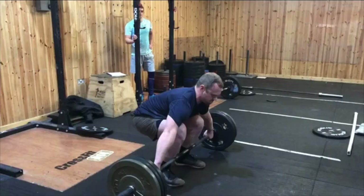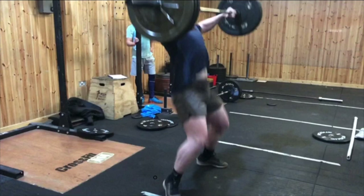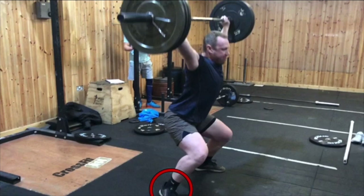We can see here how Ian has to jump forwards in order to catch the bar, and in doing so he lands on his toes, which makes him very unstable at the bottom. So ideally, he needs to catch with the weight towards the rear of the foot but with the toes still in contact with the floor. As the weight gets heavier, you can see how this movement pattern becomes a hindrance, because he's unable to catch it in the full overhead squat position. This highlights that it's a lack of skill in this area, and he needs to practice jumping straight up with the bar rather than incorporating that backwards lean.